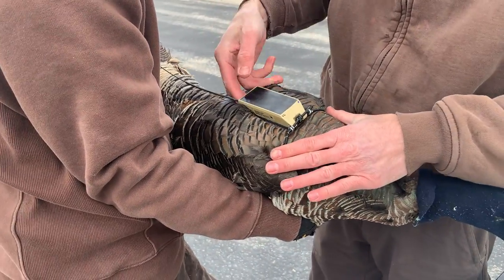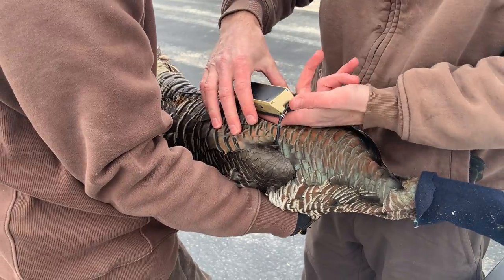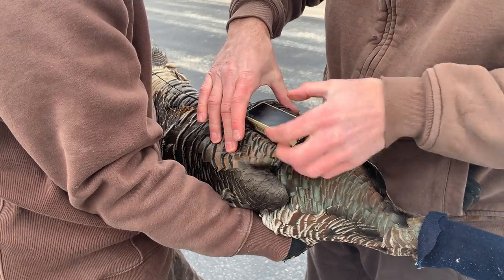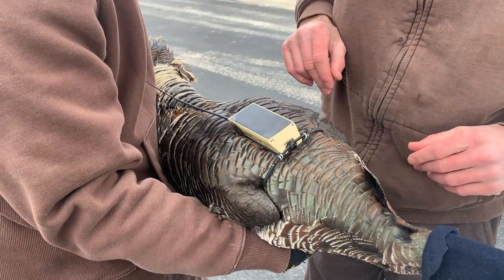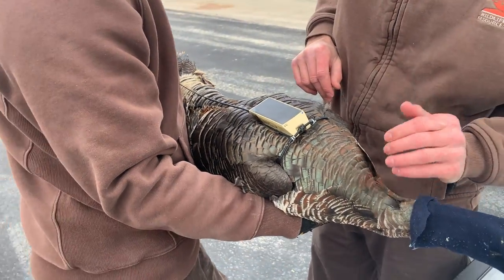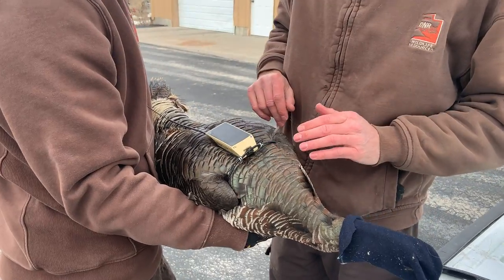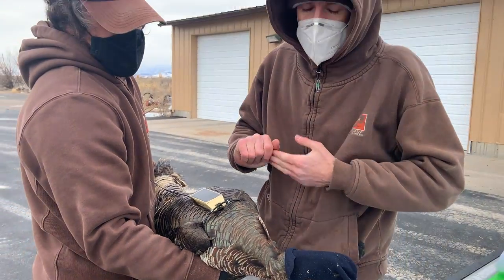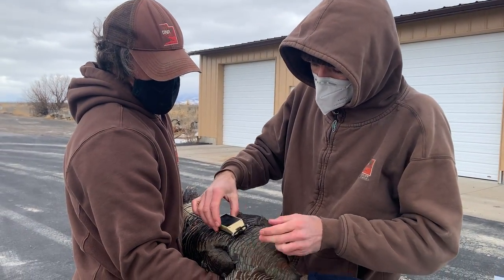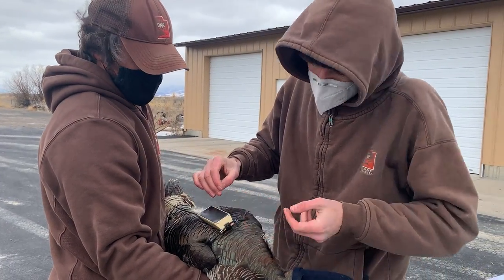Then band them if you want to band it, just to kind of double check. Basically just real light tension, if any, right there. If it's a full grown bird — a hen or a tom — do it like I said. If it's a smaller jake or jenny, give it just a little bit more slack, maybe like two fingers in there, but a little bit under.